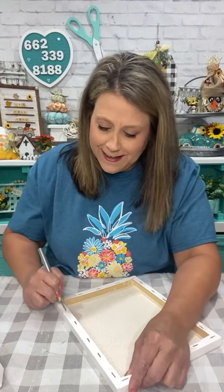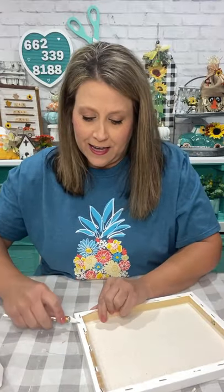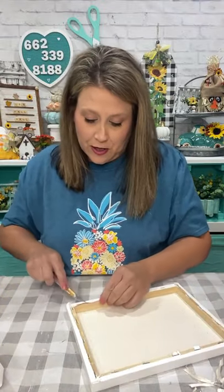Everything turns out great - luckily Debbie it does - but there are some fails along the way, I promise. Normally if I think it's gonna fail I don't show it to y'all first. Sometimes I'm just winging it, and this one is a winging-it project. But I pretty much go over it in my head of how I think I'm gonna execute it and just hope for the best.